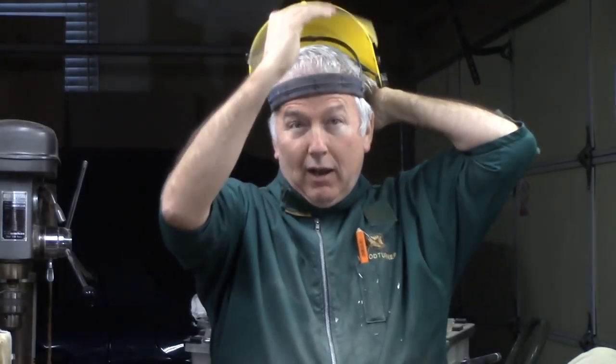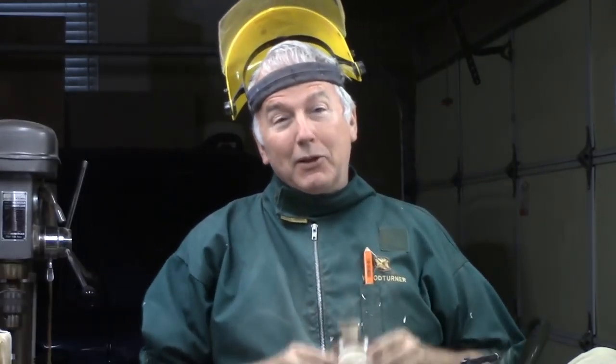They wanted me to wear it while I'm turning, but sorry guys, I can't wear the hat while I'm turning because I wear my face shield. So, let's make this nice vase.